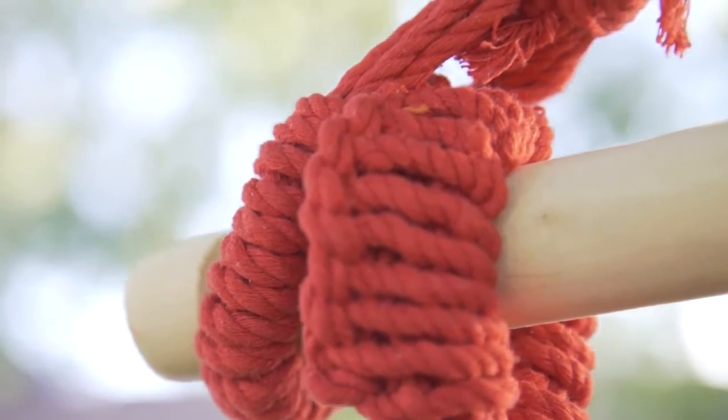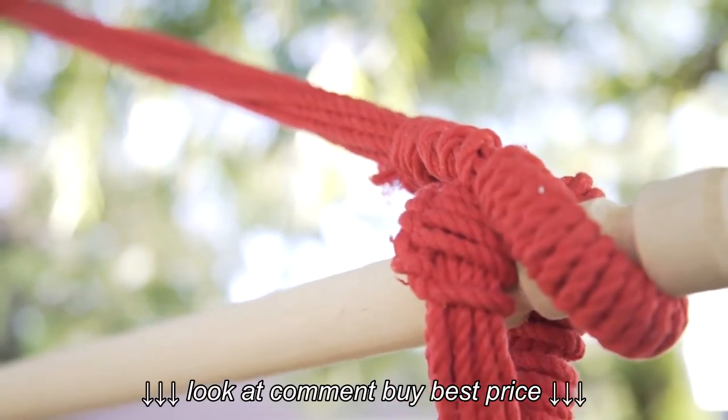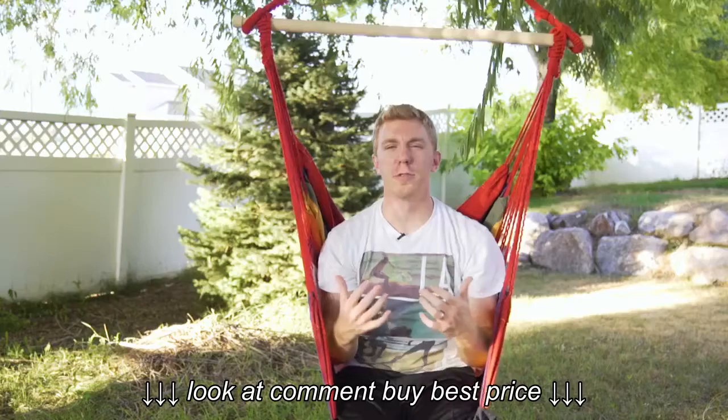It's constructed very well. The ropes are all sturdy, the bar is sturdy. It's gonna hang together very well, but it also provides a very comfortable feel.